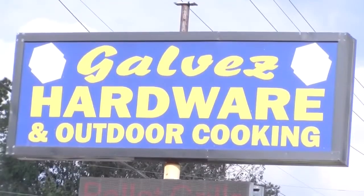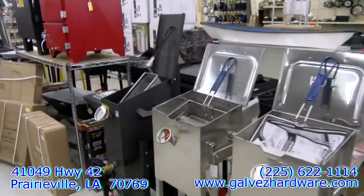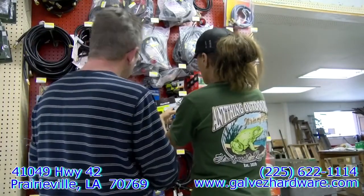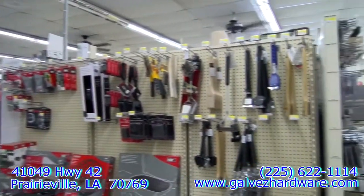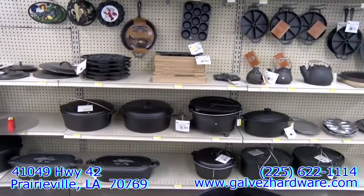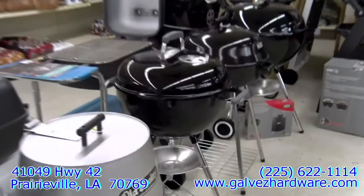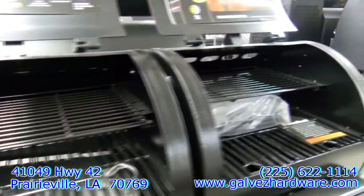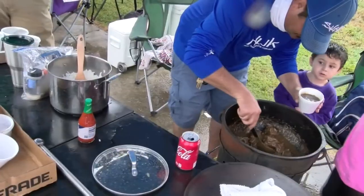Galvez Hardware and Outdoor Cooking has the largest selection of grills and outdoor cooking supplies in South Louisiana. Let their team help you select the right equipment for your cooking needs — their unique inventory of cookware is second to none. Whether you're looking for a new cast iron or ceramic coated pot and burner, a charcoal, gas, or pellet grill, or anything for your outdoor cookout, come to Galvez Hardware because good food brings people together.